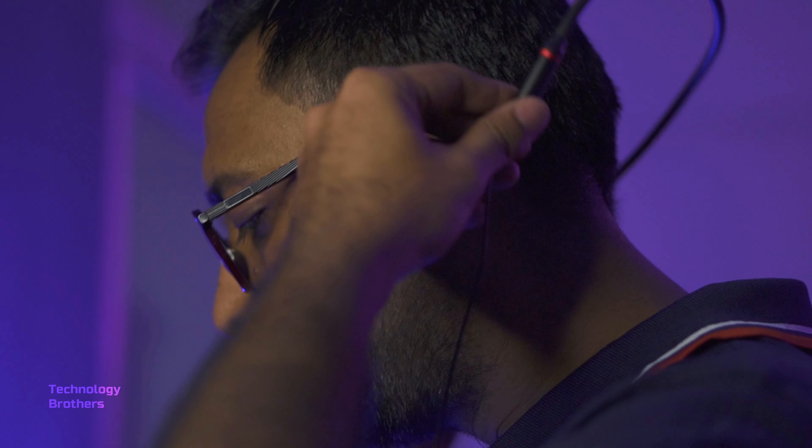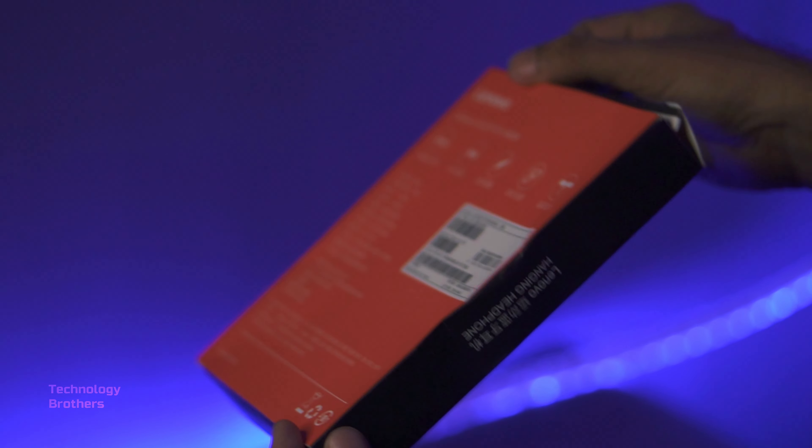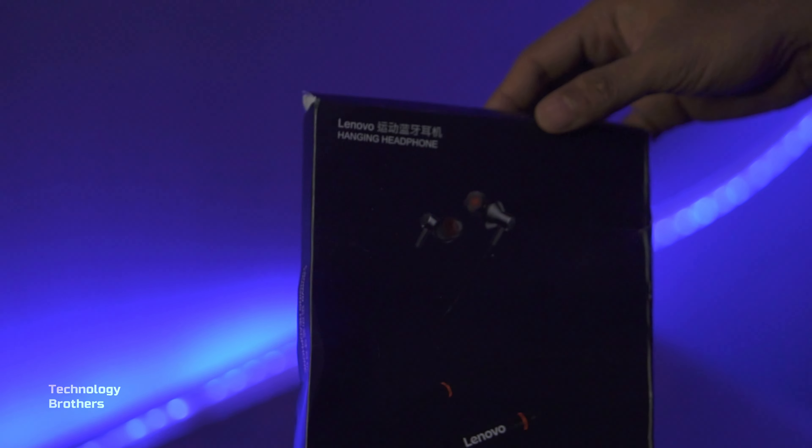Hello everyone! Welcome to Technology Brothers! In this video, I will review the Lenovo HE05X. The product is very affordable and valuable for money. So let's start with the new features.